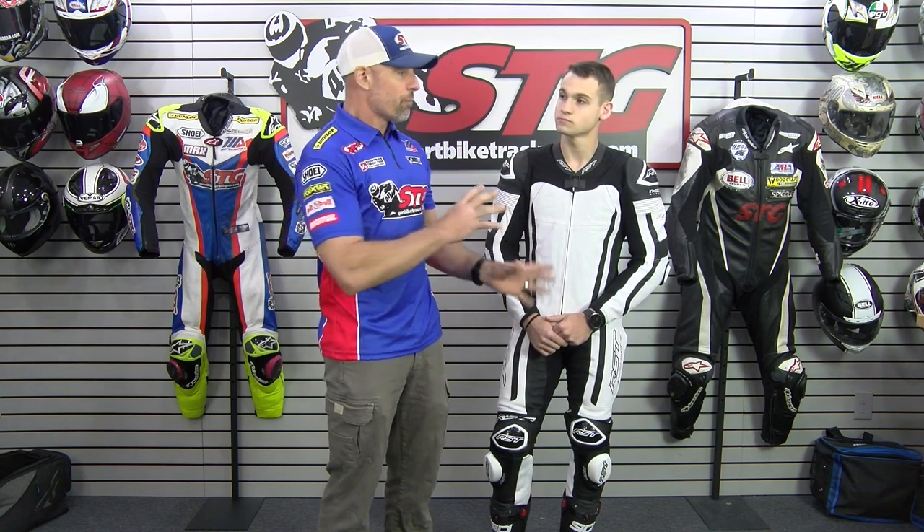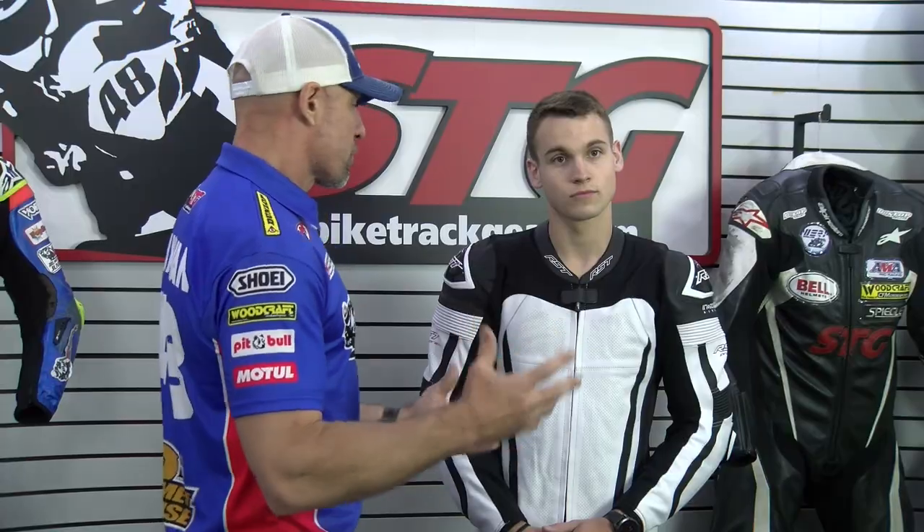I think for most people riding on the racetrack — whether you're a track day rider or a club racer — this Pro Series suit and the Kangaroo suit we're going to show next are going to be really hard to beat. Let me jump off the soap box now and we're going to finish features and benefits.